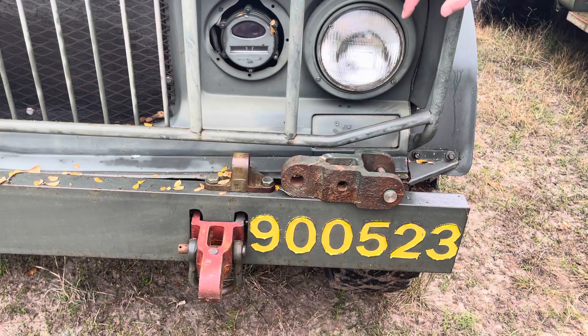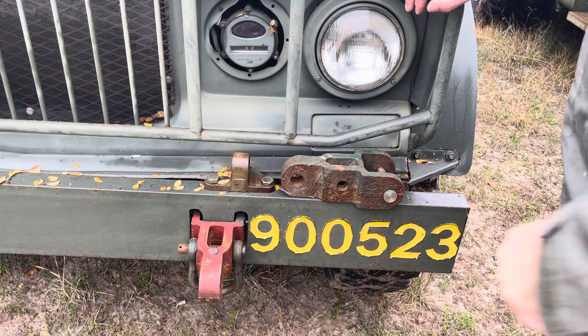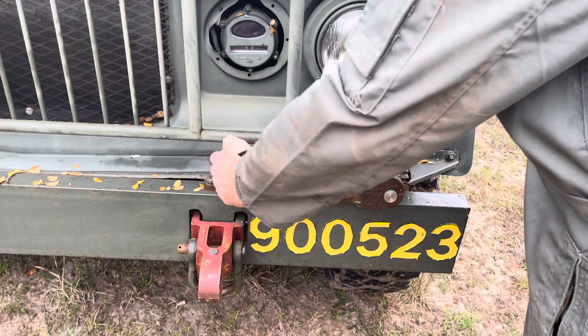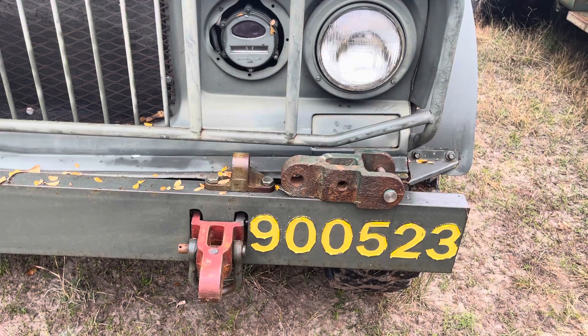I showed up at the 2006 M715 National Field Exercise — Wheeling in the Country in Summertown, Tennessee. A guy on the Zone and Steel Soldiers, Gympie Rob, had his 725 ambulance there with no front bumper. He'd flat-towed it from Cincinnati, and his frame rails had split apart. Always, always have a bumper if you're going to use a tow-bar.